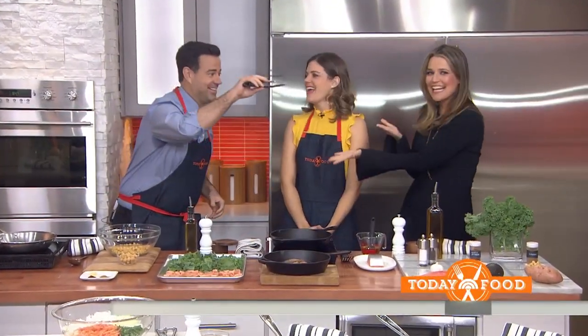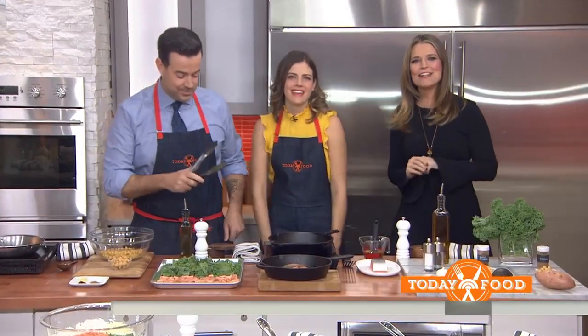We're kicking off a four-week series called Dining with the Dailies. Carson and his wife Siri love making time for cooking and entertaining in their busy everyday lives. We asked them for a sneak peek at how they actually get this done every day.